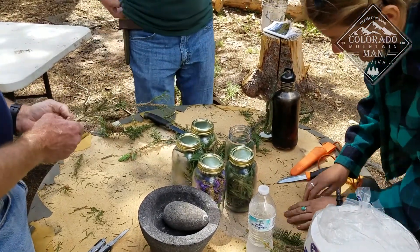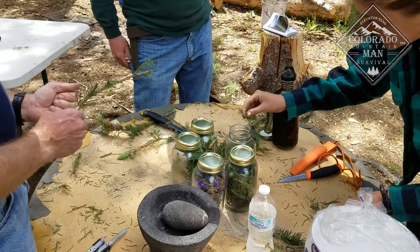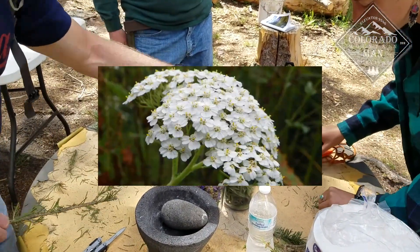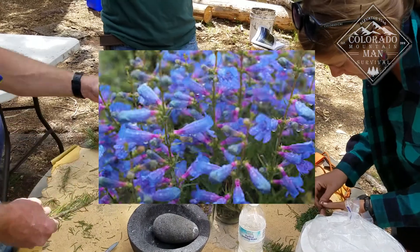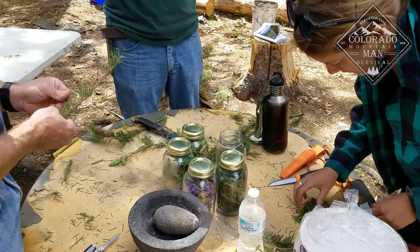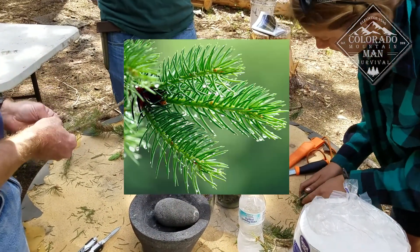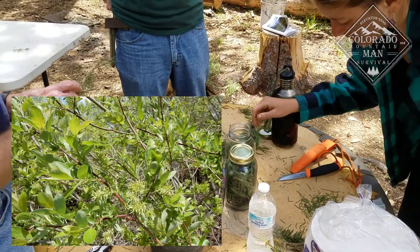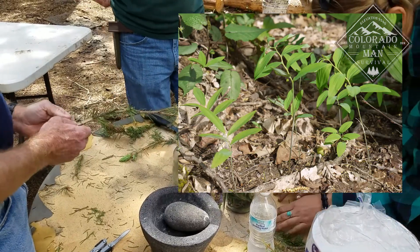We're making a skin salve. I had the students go and harvest the materials ahead of time. We've got yarrow for skin healing, penstemon for skin healing, yarrow and pine needles which is an antibacterial, yarrow, willow, and solomon seal as an anti-inflammatory.